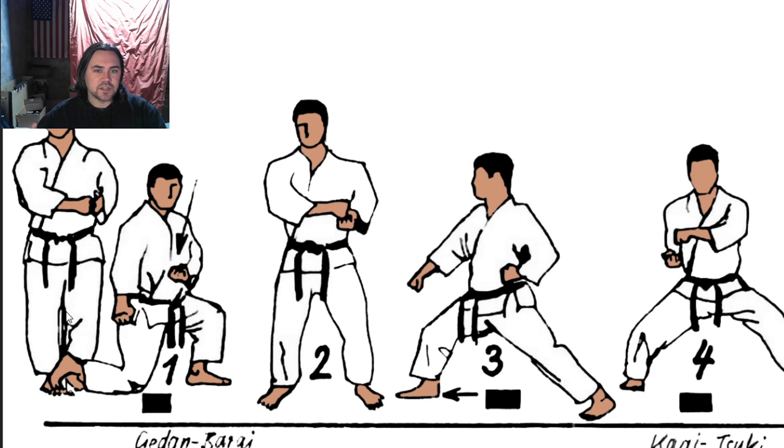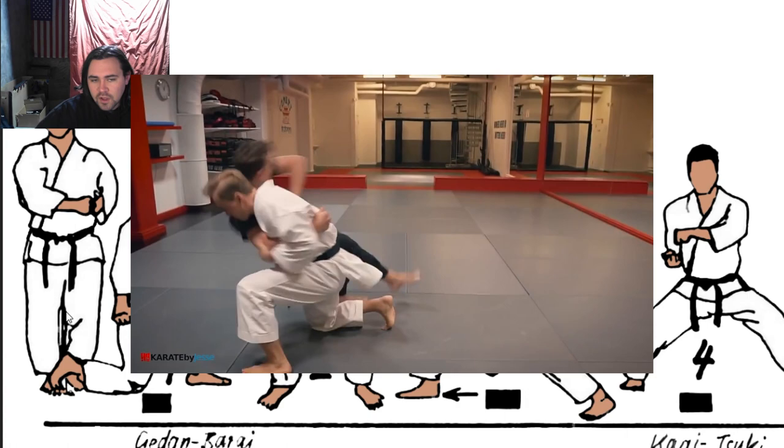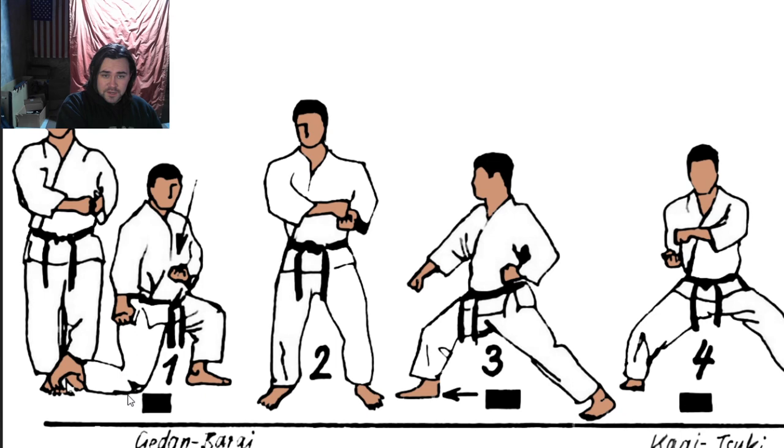That's important because it keeps them from stepping back and catching themselves. So: pull the arm, shoulder check them, hammer fist or like a block to the outside of the leg, and you turn and you throw them to the ground. Dropping to a knee helps because you're pulling them downward - taking their center of gravity from up here and moving it outside their base so they fall to the ground. Movements three and four are the same thing. I don't know why they dropped the knee, but they just did.